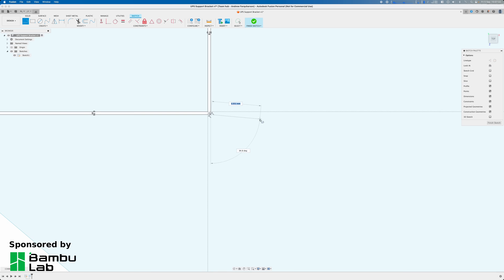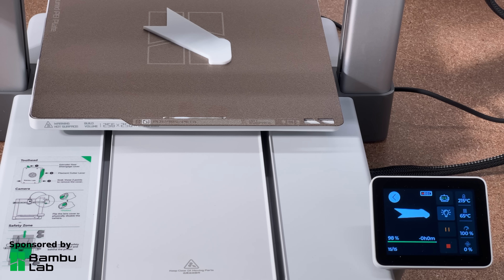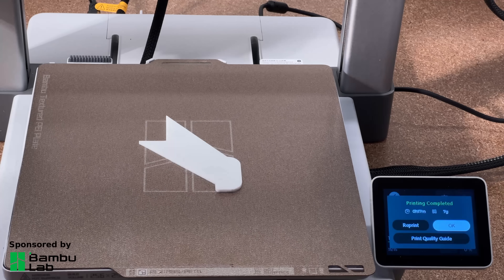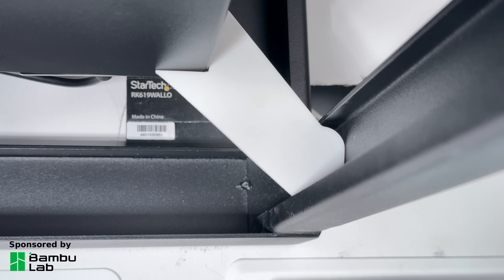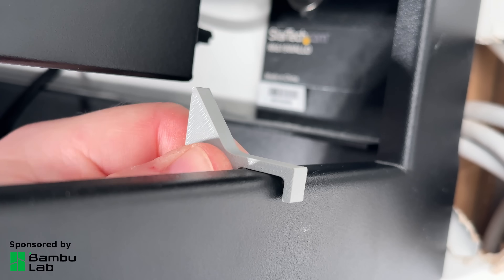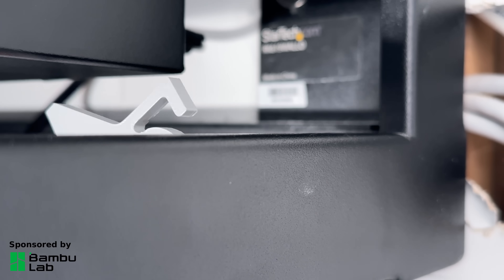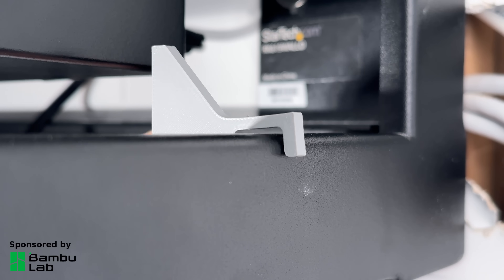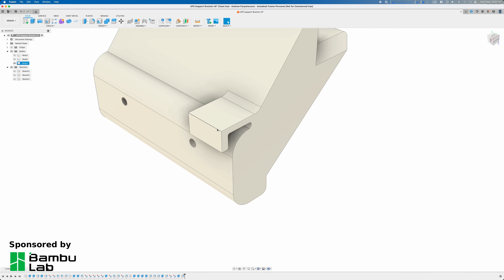Now that I knew the sizing was right I modelled a complete cross section of the bracket so I could test the spacing between the rack and the UPS. I then had the idea to add a small clip to the top of the bracket to hold it on the rack more securely, so I made a few more prototypes to get the sizing just right to give that satisfying click into place. Once I was happy with all the prototypes I modelled a final design so I could print it.